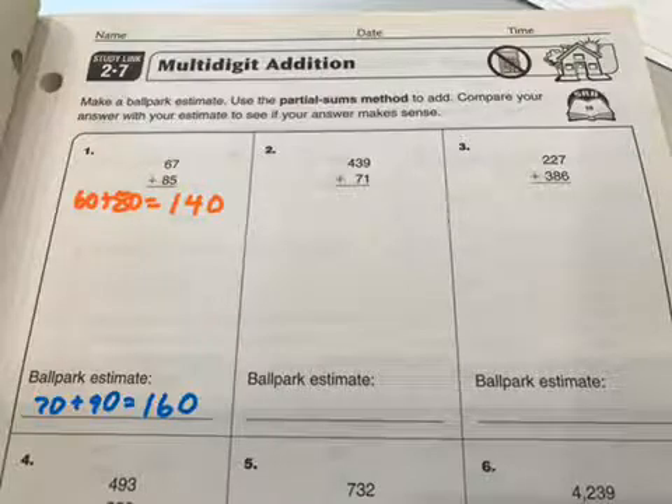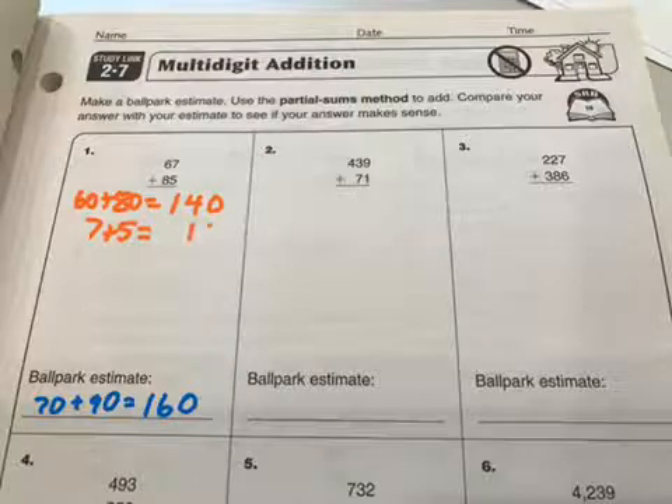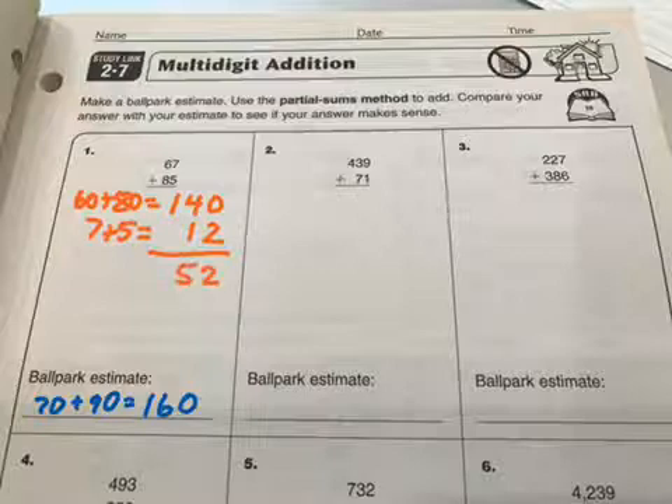Make your columns nice and neat by place value: hundreds, tens, ones. And then we can do the ones place, 7 plus 5. Think about it for a moment — 12. I want to make sure I get my columns correct. And now I can add those together. I have 152, and that is pretty close to my estimate, so I'm good to go there.